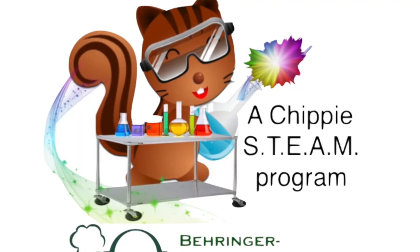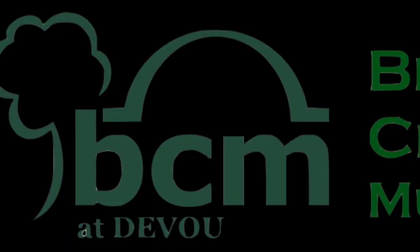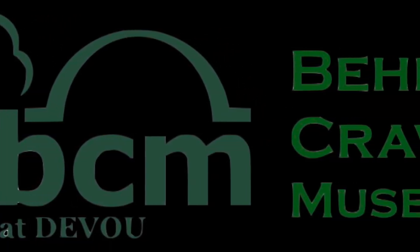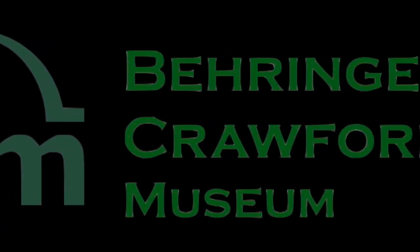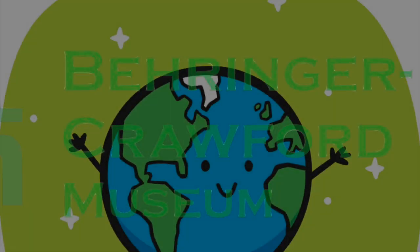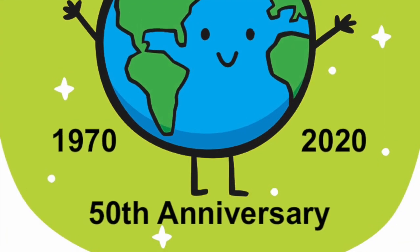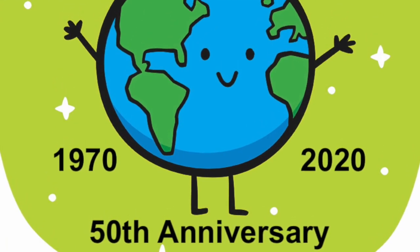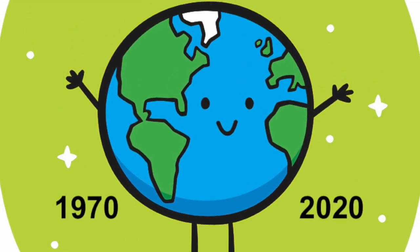This is a Chippy STEAM program brought to you by Behringer Crawford Museum. Hello everyone, welcome to Chippy's Sensational Science Lab. I'm Miss Kim and I thought we could talk a little bit about Earth Day.